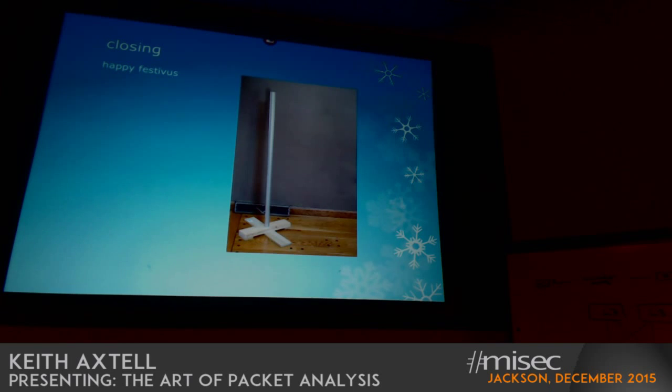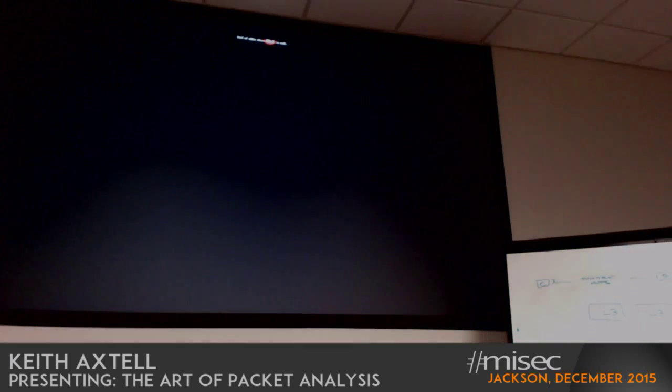In closing — happy Festivus to everybody. The tenets of Festivus: the first is the airing of grievances, and the second is feats of strength — so you can have arm wrestling competitions. Thanks for letting me go way over.